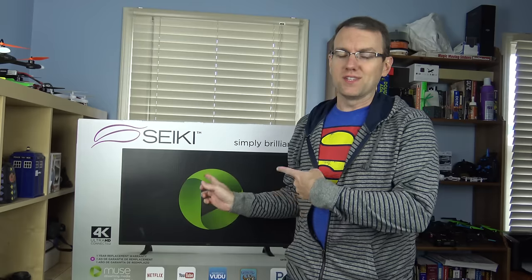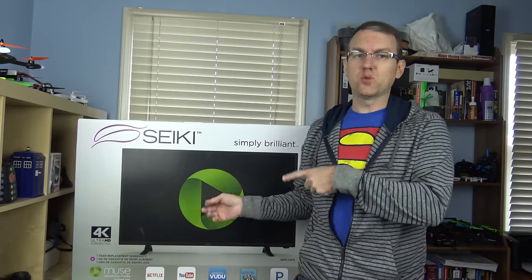Hello again guys! A few months ago I made a video about the predecessor to this TV. This is the Seiki 42-inch 4K TV. The previous one I think was SE42UM. I bought it at HH Gregg, it was about $300. And in that video you could see it had some significant performance issues.